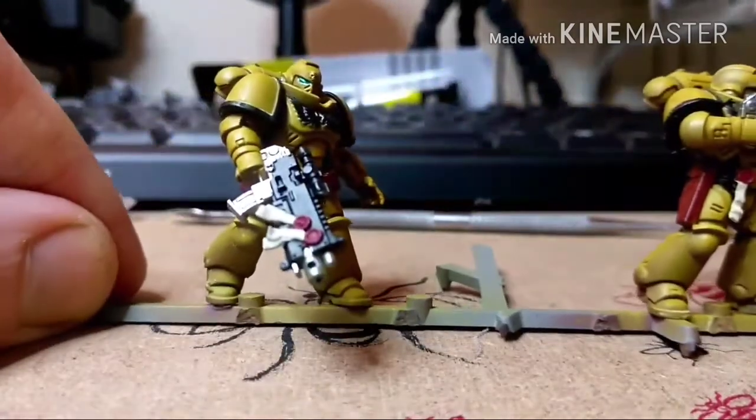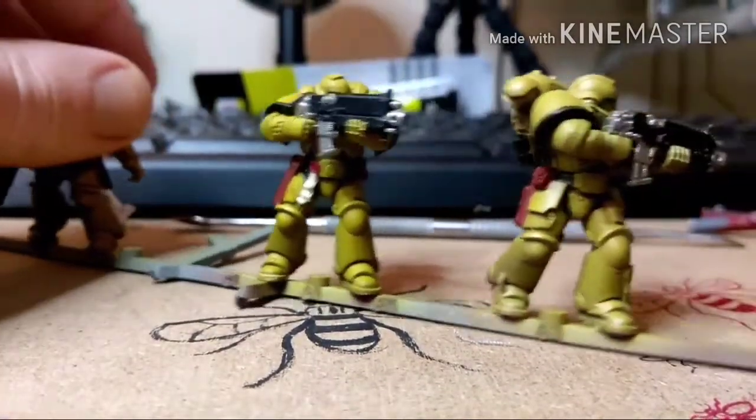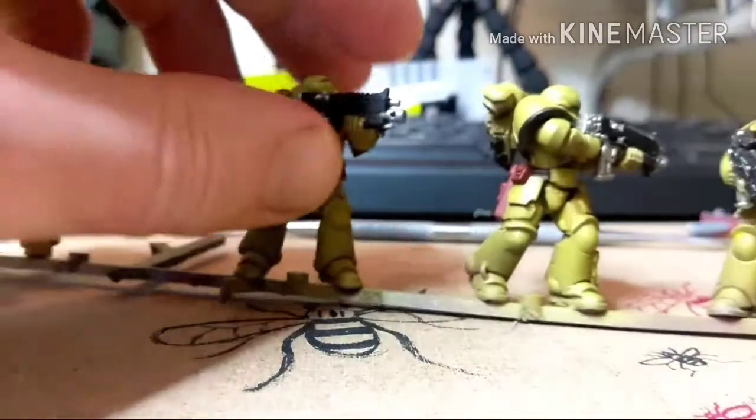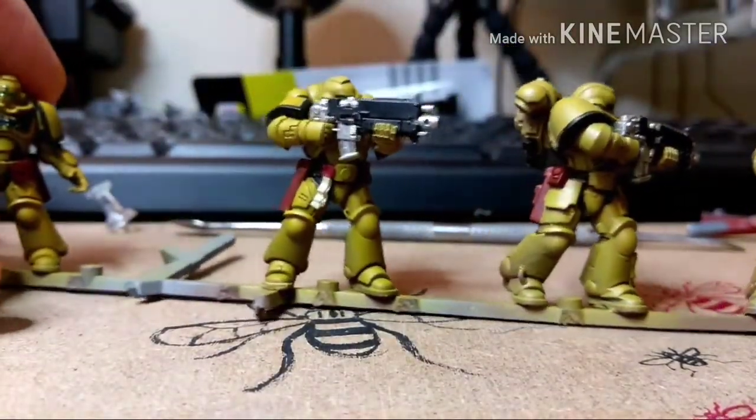In today's episode I just want to show you where I'm up to with my Wargamer Online Chronicles, WGO Chronicles. These ones I'm calling more or less finished now — this squad of five intercessors. Yeah, I'm calling these more or less finished; they're basically at a tabletop standard.